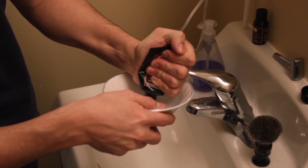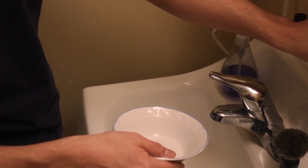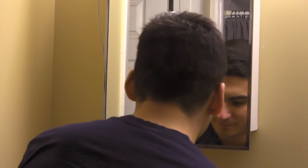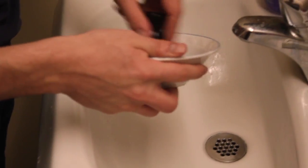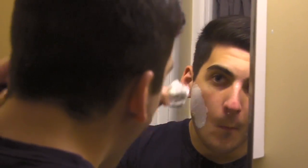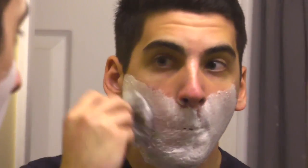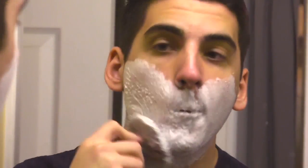The shaving cream is obviously for you to shave with. And the post-shave is there to kind of clean up some nicks that you might have along the way. It also includes a brush to apply the shaving cream to your face. The brush helps because when you rub it on your face it kind of makes the hair stand up in a better position to get clipped off by the razor.